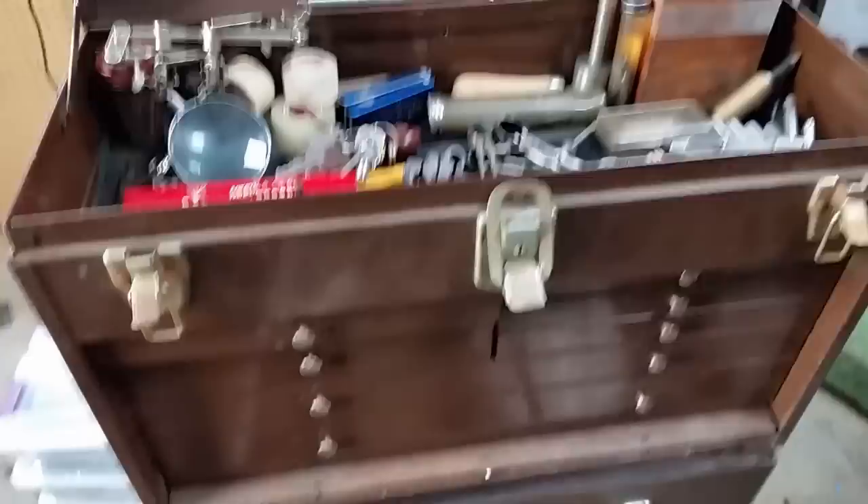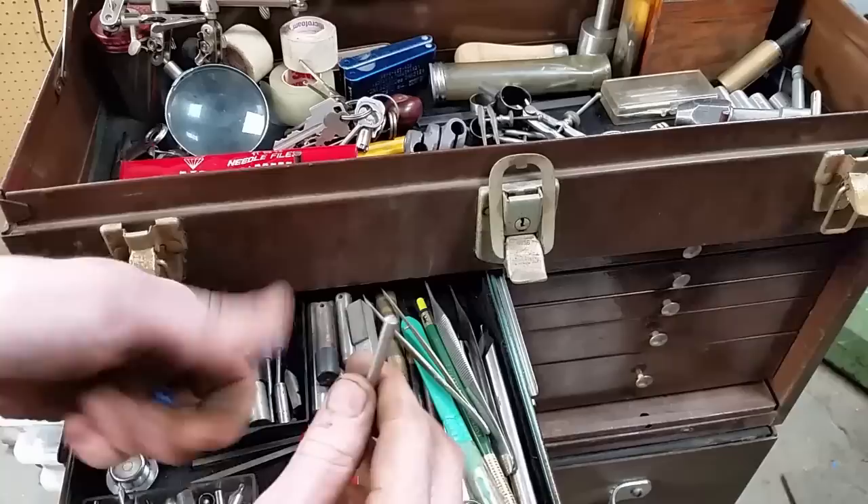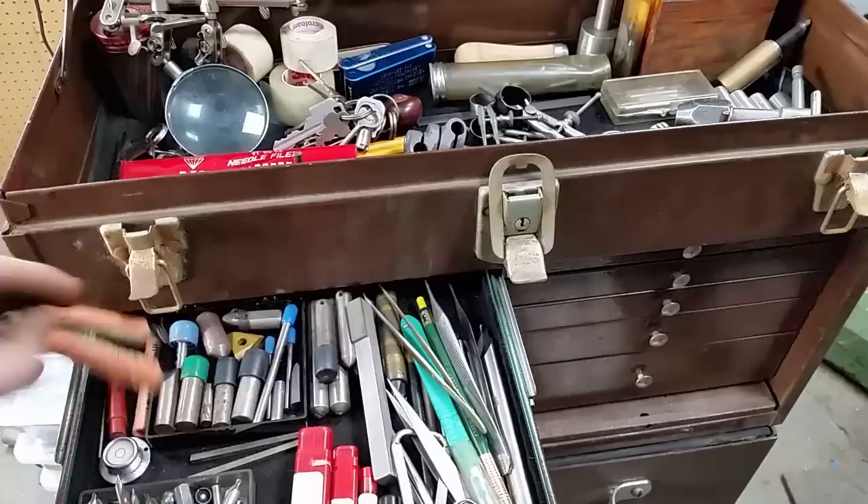We're going to start opening these drawers and work through the two small boxes first, then go to the big one. We're just going to go quick. All these are diamond nibs — some of them are just micro nibs. Really neat stuff; got a whole bunch of them. Diamond burrs, bunch of center drills and stuff.